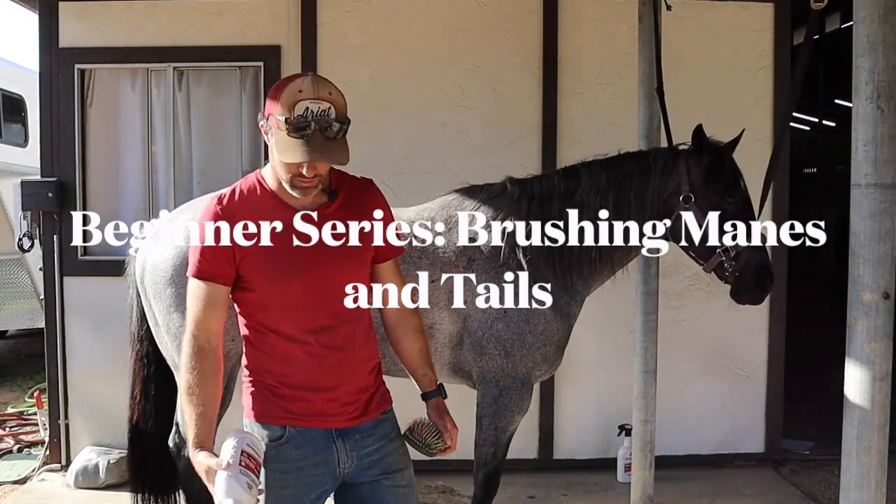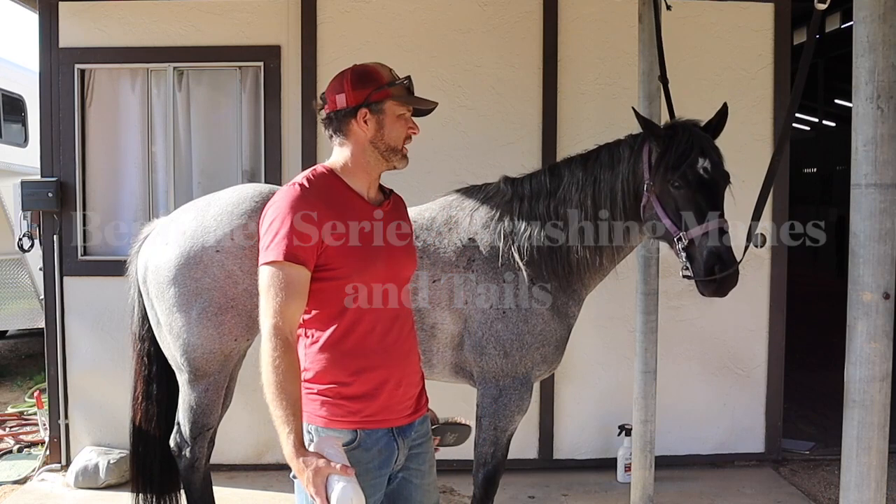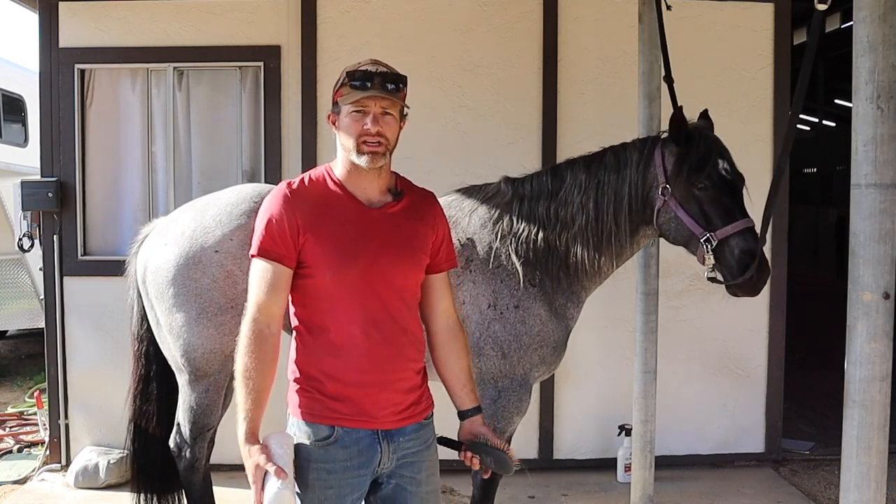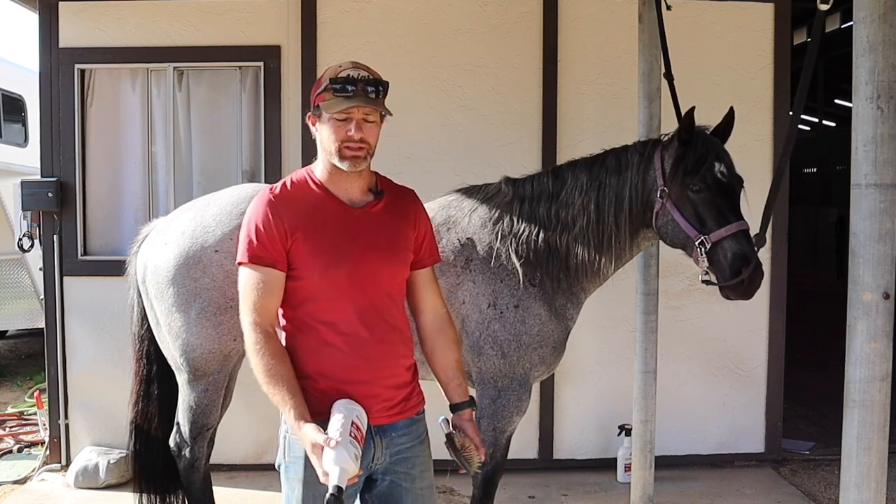Hey guys, this is Chris here with Lazy Oaks once again. We're going to be talking about how to brush manes and tails. Manes and tails, especially if they're long, tend to get really tangled up and snarled up.